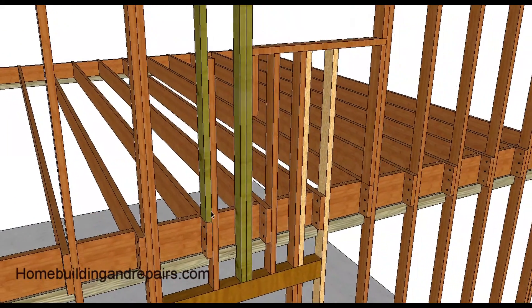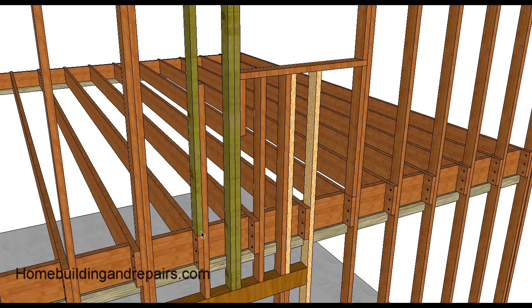Right here we have the existing stud that went underneath the windowsill that we moved, and you can simply nail another stud to it. If you want, you can put another board in here or double it up — run one on the other side, full length, for more strength. But you should have enough strength between these two points, so one should be enough.